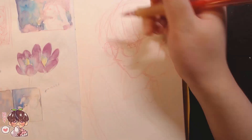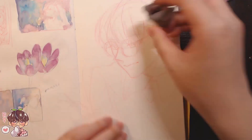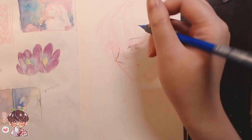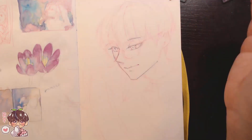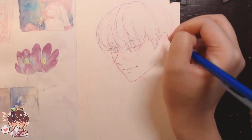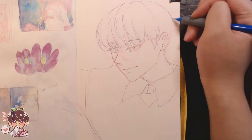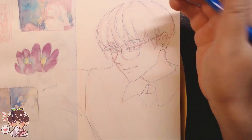I wanted to do something I was more used to, which is obviously a headshot or more focused on the face. I really wanted to play with colors in the hair — I usually like painting darker hair with a bunch of different colors, and you can get away with putting a bunch of different colors in the hair and it still reads quite dark, either black or brown.